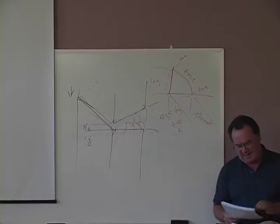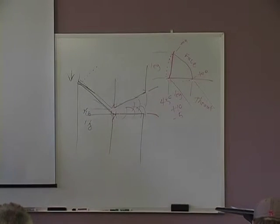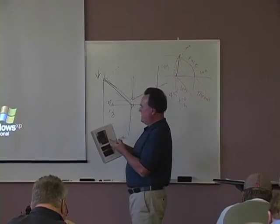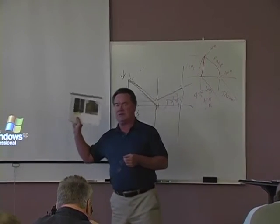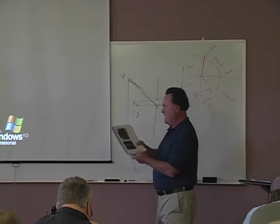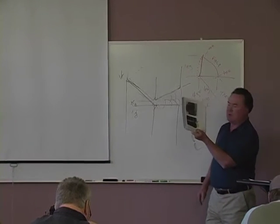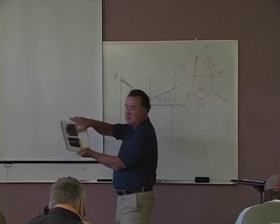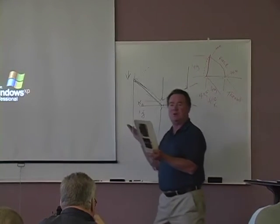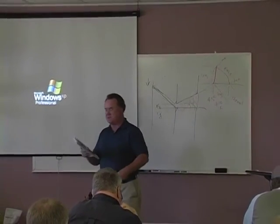Now let's take a look at the photographs. I've tried to give both good and bad weld illustrations. The biggest problem we run into with H-piles is at the very end of that flange — they have trouble getting it filled out completely to the full cross section. Anybody with an engineering degree will tell you there's a lot of stress concentration right out on the end of that flange. They need to build that out to the full cross section with no notches, no hooks, no points — a nice smooth transition, just like the bottom photograph.